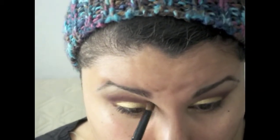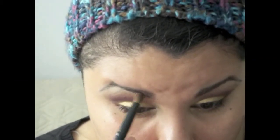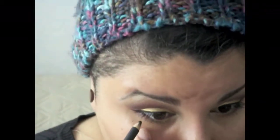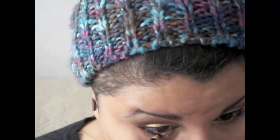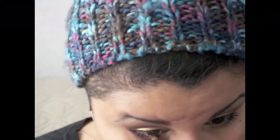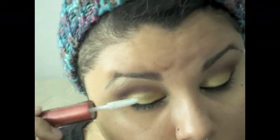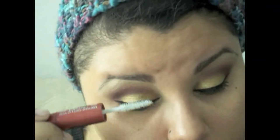For eyeliner, I'm using my Sephora liquid eyeliner and just winging it out, pretty simple. Then I'm lining my waterline pretty heavily and smudging it against the lashes to make the bottom lash line a little smokier. Then I'm applying mascara — my favorite, the L'Oreal Double Extend, which is amazing.